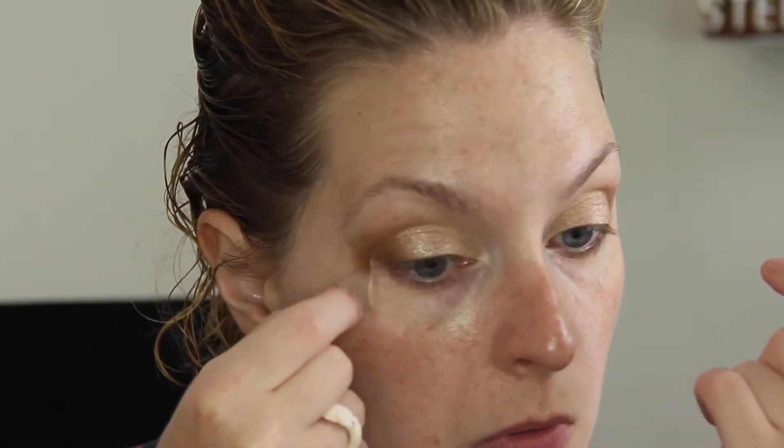Now you can go ahead and take off your tape. I'm going to go ahead with a black felt tip liner and just get really close to the lash line. We are not going to necessarily create any type of wing, but I just want to add a little bit of definition.